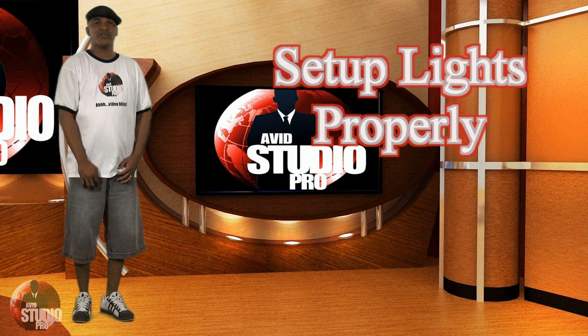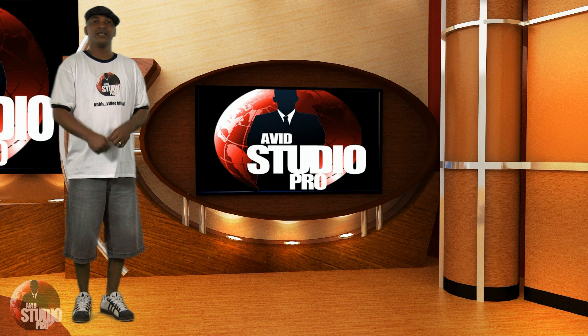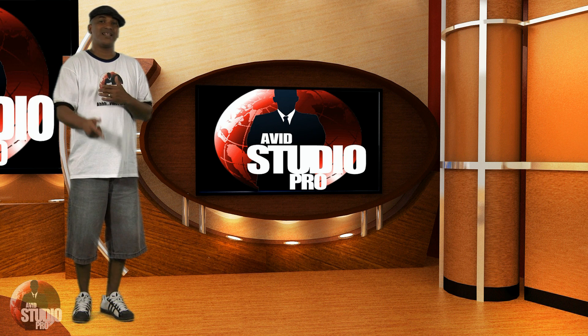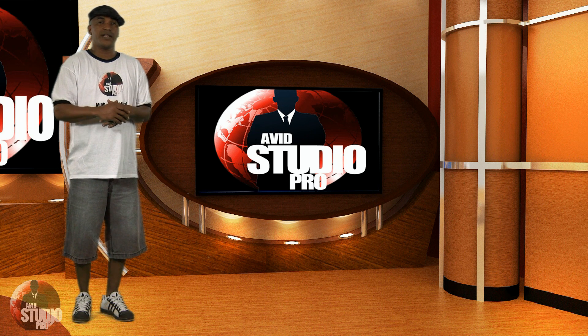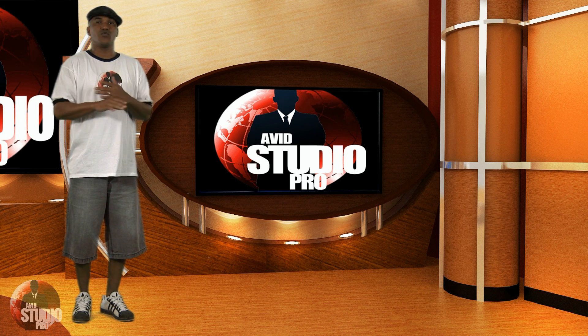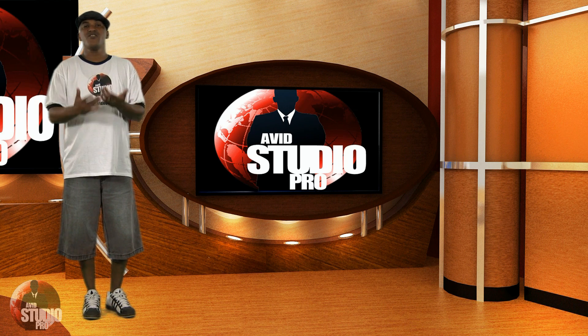Get your light right. When you shoot a green screen, make sure your light is right. Light your green screen separately from the foreground — use separate lights for your talent and do not use diffusers on those. Then use separate lights for the background. The reason is you don't want your colors bleeding together or creating halos and blending issues. It's not gonna look good.